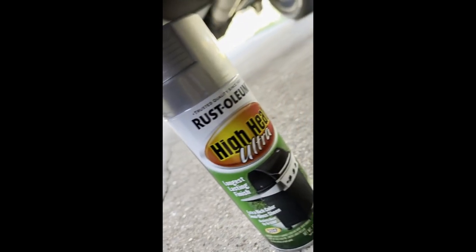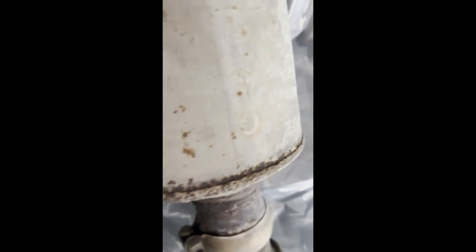Here's one way to help prevent theft of your catalytic converters, which is painting it with a high heat paint. Just put a plastic bag around it like this, and just paint whatever you can, mostly the bottom.